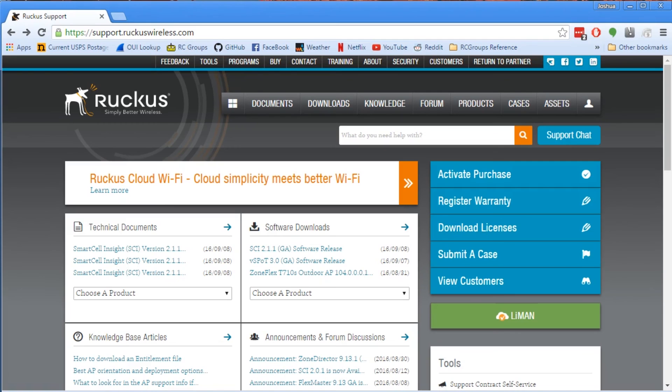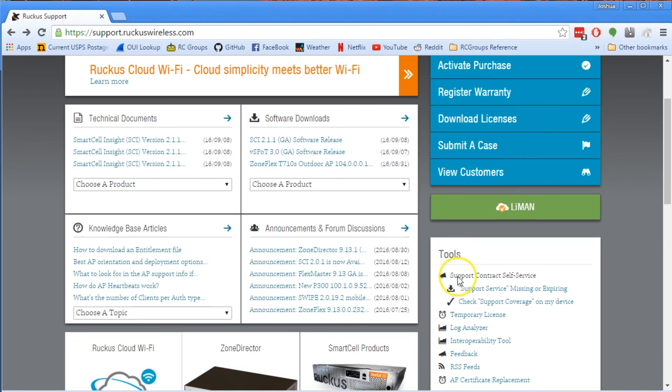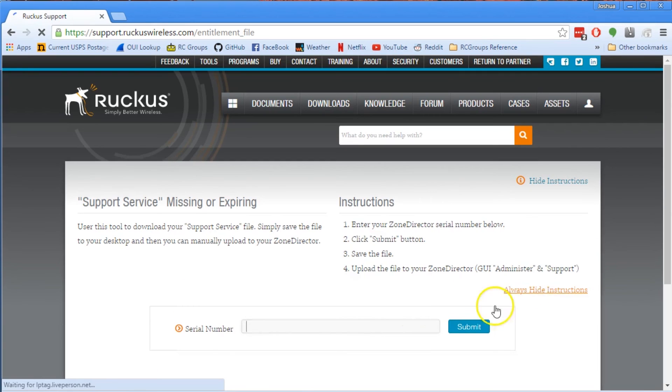Here I've logged into the Ruckus support site, and if I scroll down on the right under Tools, Support Contract Self-Service, I find the option 'Support Service Missing or Expiring.' If I click that option, I'm taken to a page where I can input my Zone Director's serial number, which you can get from the dashboard of the Zone Director — that's the first page you see after you log in. If you enter your serial number there, you'll be taken to a page where you can download an entitlement file, and then upload the entitlement file to the Zone Director as shown previously.